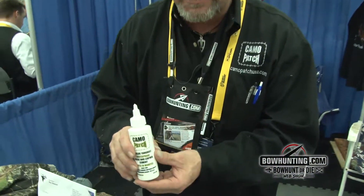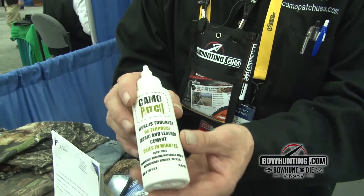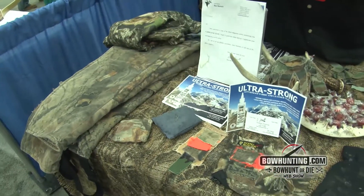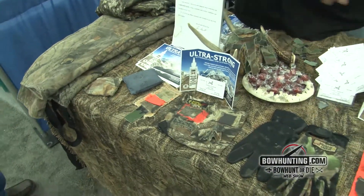How you doing? My name is Ed Potts. This is my product called Camo Patch. What it's for is fixing and repairing all your hunting equipment — tents, blinds, boat covers — everything in the hunting market basically. I got all the different fabrics from jean, Carhartt, leather — it works with all of them.